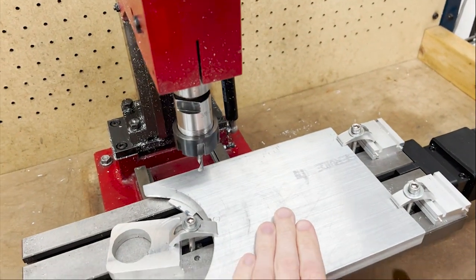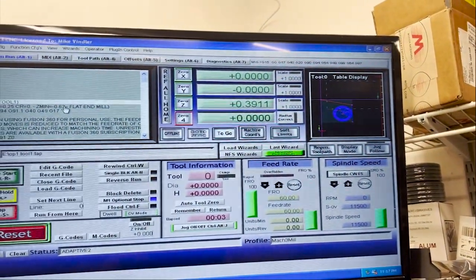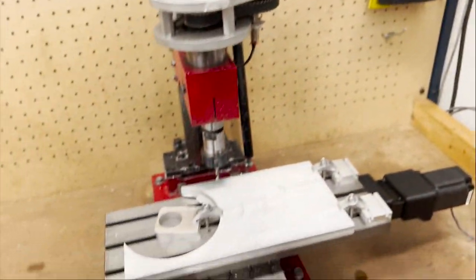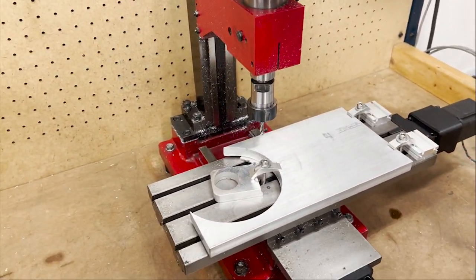So I'll get this material set up in the mill and start cutting. Alright, I got my aluminum in, zeroed out, got my first operation on Mach 3 ready to go, and we'll get going and see if we can get this done.